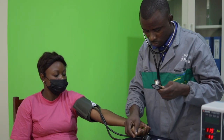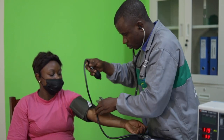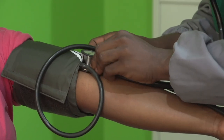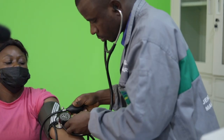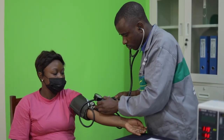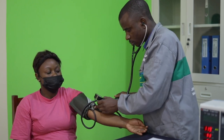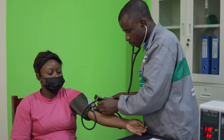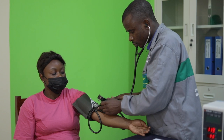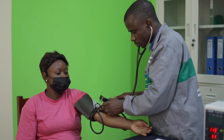Deuxième méthode : avec un tensiomètre manuel et un stéthoscope, on mesure manuellement les valeurs des pressions artérielles. On place le tensiomètre manuel autour du bras et le stéthoscope sur l'artère. On gonfle le brassard et on écoute l'apparition d'un son correspondant au passage du sang dans les artères. On continue de gonfler jusqu'à ne plus entendre de sons — à ce moment-là, l'artère est comprimée. On dégonfle progressivement le brassard et on mémorise la pression au moment exact où un son est de nouveau audible : il s'agit de la pression systolique. Les bruits s'arrêtent lorsque la pression exercée par le brassard devient inférieure à celle du sang dans l'artère — on mémorise ici la pression diastolique.